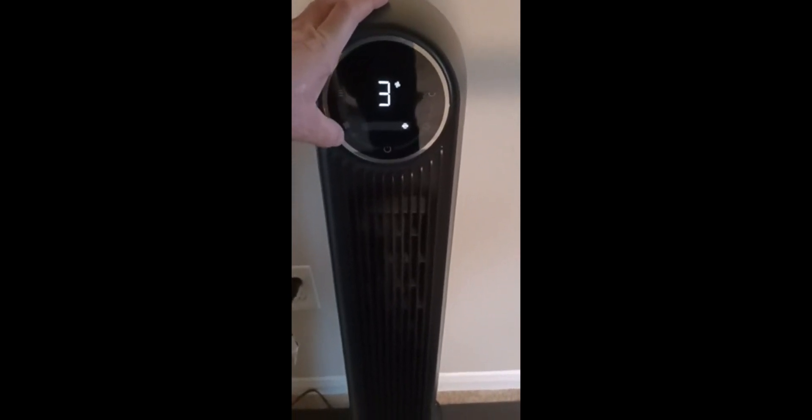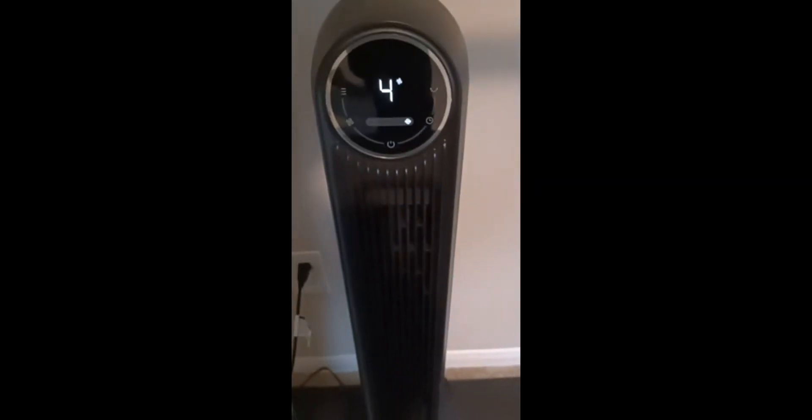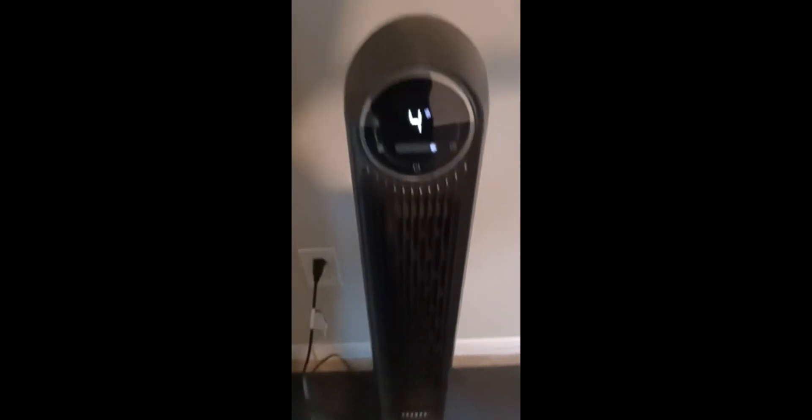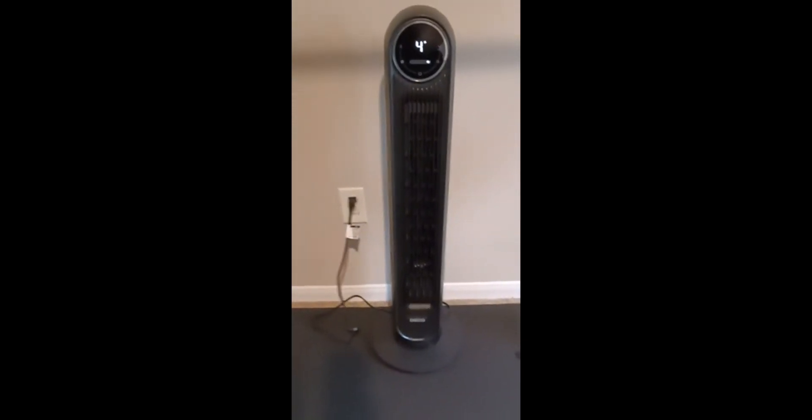Two, three, four — that's a lot of other settings. Timer — don't use any of them. I just set it and forget it. Nice handle in the back to carry it, pretty lightweight. That feels good — definitely impressed.